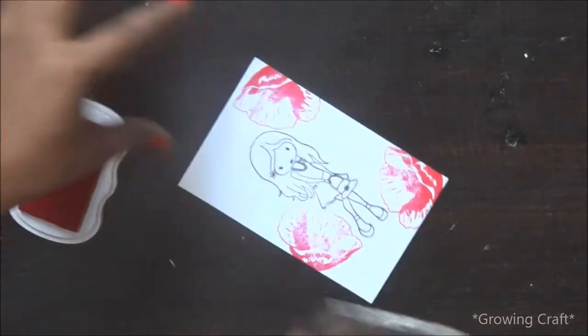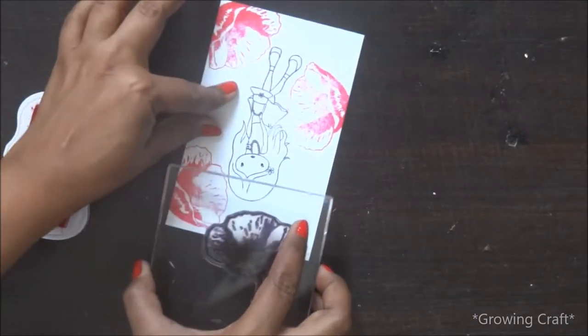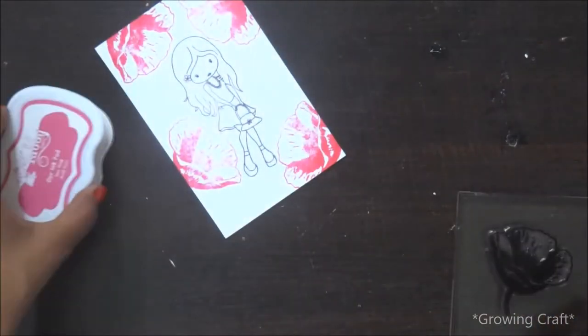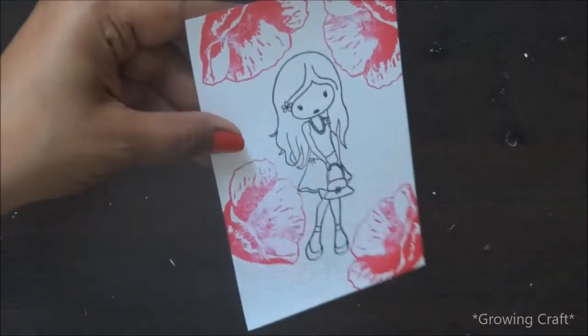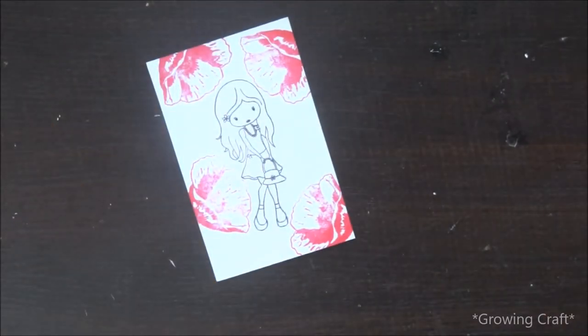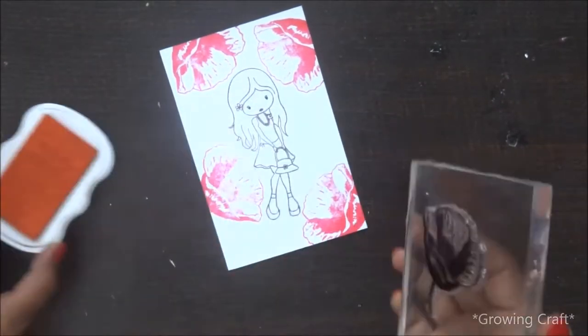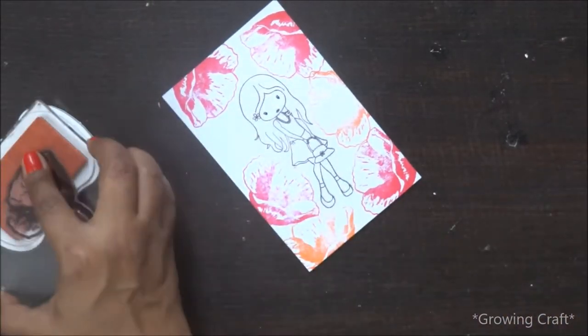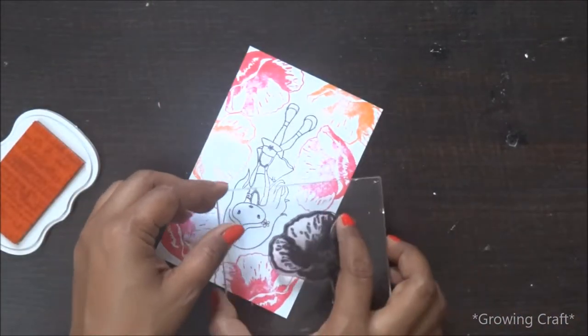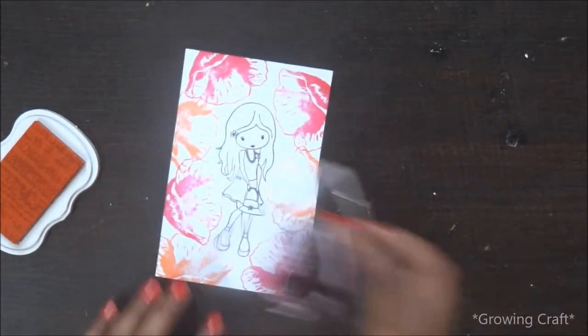I'm going to use both colors for this card. Initially I thought I'd be making only a monochrome card, but I really wanted to use this orange shade because orange is my favorite color and I couldn't resist myself. So here it is! Once I'm done with stamping my top layer, I'm going to prepare the base.